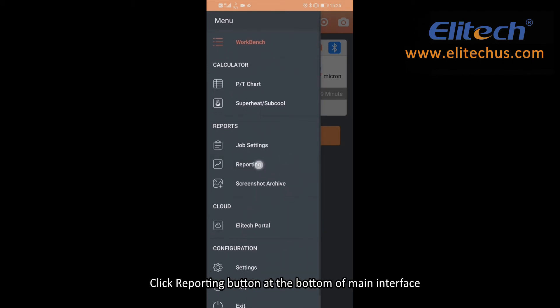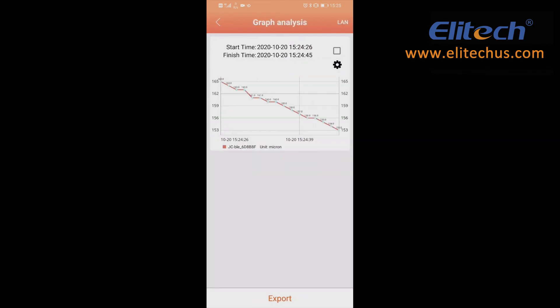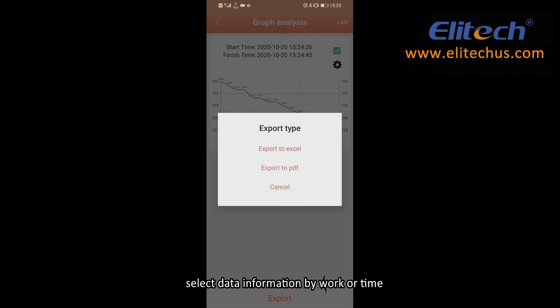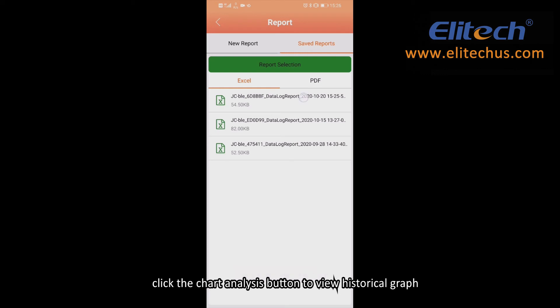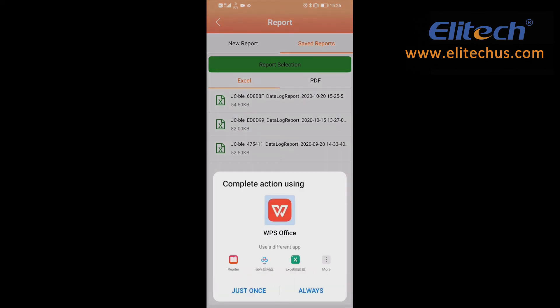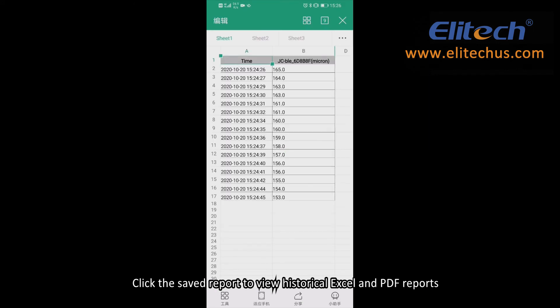Click the Reporting button at the bottom of the main interface, then click the New Report button and select data information by work or time. Click the Chart Analysis button to view the historical graph. Click the Export button at the bottom to export data in Excel or PDF. Click Save Report to view historical Excel and PDF reports, and long press a report to delete it.